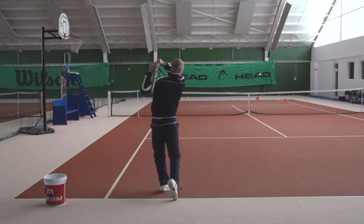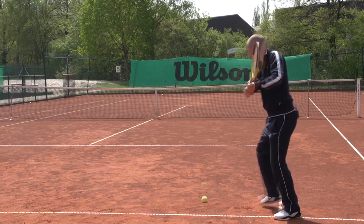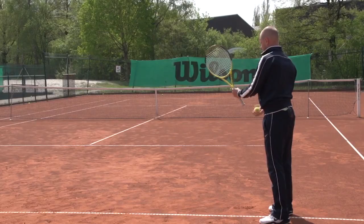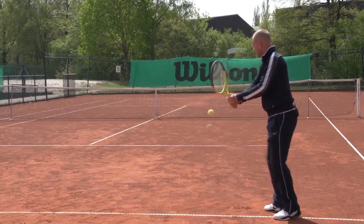And for the backhand you can do exactly the same thing. You can hit inside out backhands from the forehand corner into the forehand corner of your opponent, simply to practice this swing path.